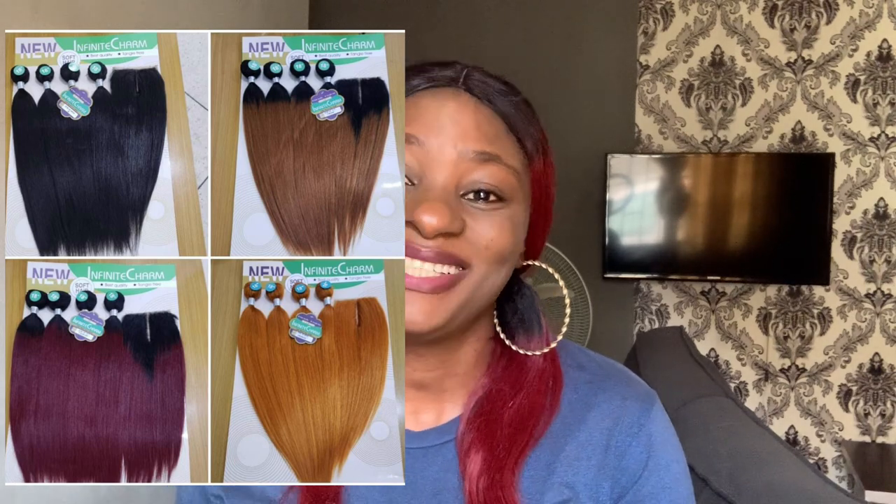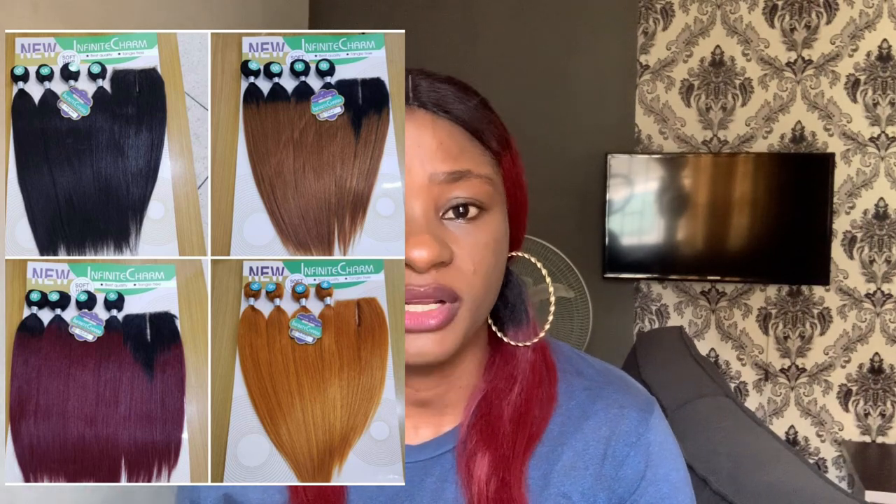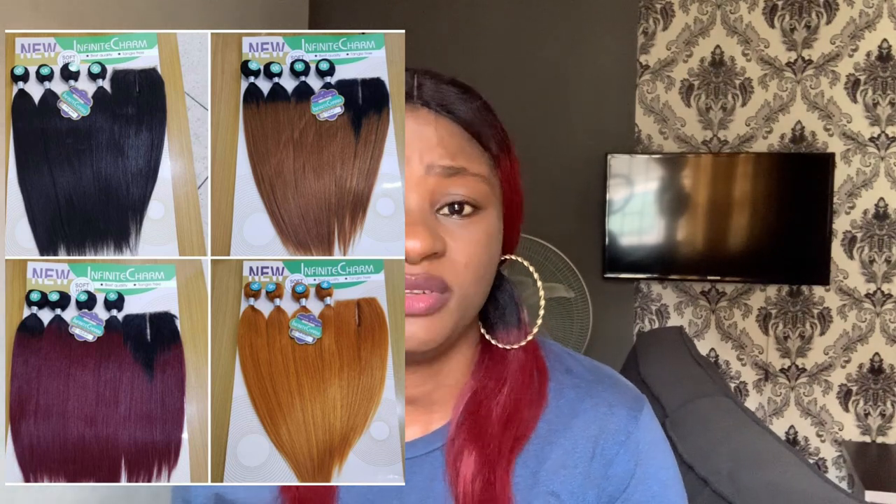So the first hair you can use to make your blunt cut is Infinite Charm. This particular packet hair has been impressing me since the beginning of this year. Infinite Charm is one of the good packets — it's a blend hair that you can use to make a blunt cut. If you're a blunt cut lover, Infinite Charm is very good and nice. It comes in different colors and it's very affordable, around 8,000 naira, and it comes with a closure.